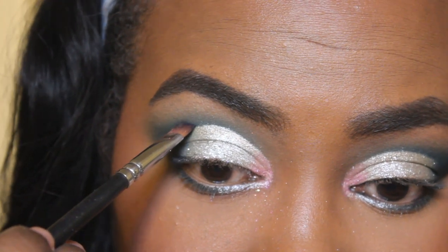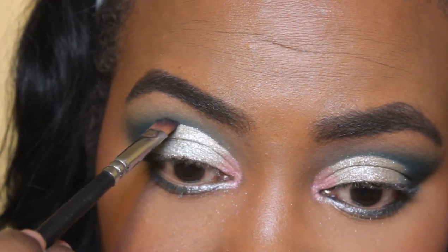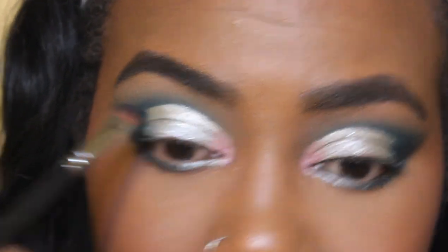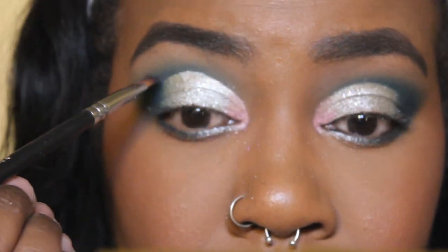So here I might be a little extra, but I just decided to take that Midnight Magic color and use a very thin line to make more of a dark cut crease, so I'm just going over the actual crease with the darker color.